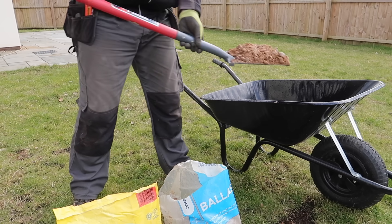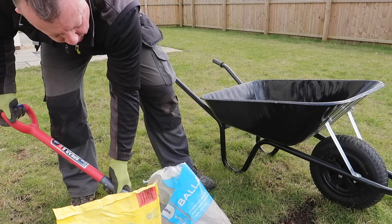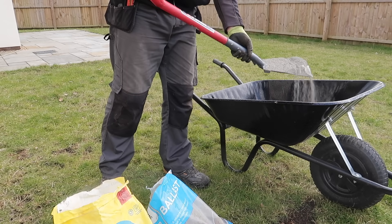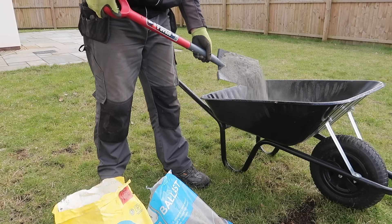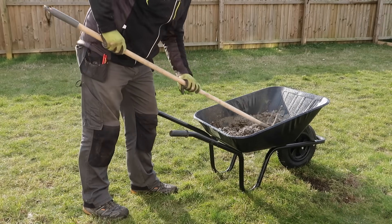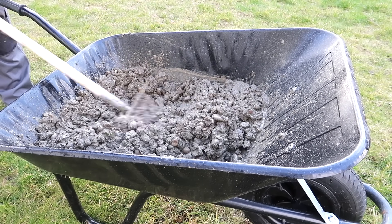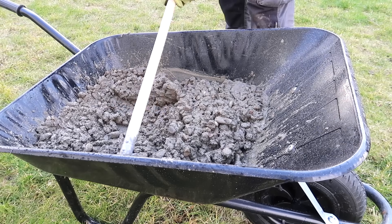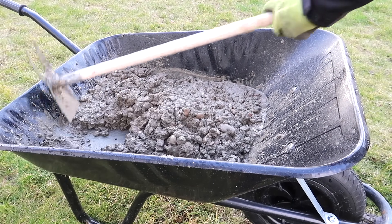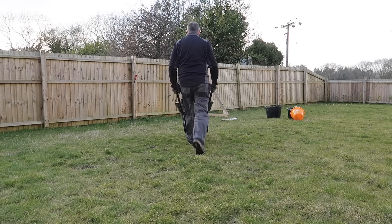I'm not a fan of the mix-in-the-hole post-crete type products for fencing, as they rely heavily on mixing properly which you really can't tell if it has been or not because it's now in a hole. I therefore always hand-batch a standard concrete mix of cement and ballast for fence posts, which I can tell is fully mixed and with the right water content before it goes in the hole. If you want some tips on hand-mixing concrete, I've recently posted a two-minute tips video on this very subject — click in the link above or in the description below.